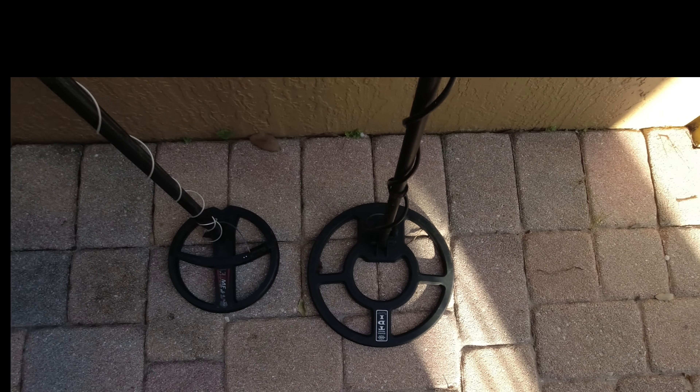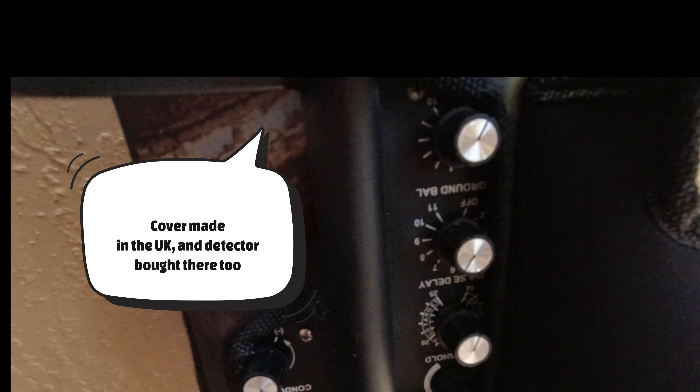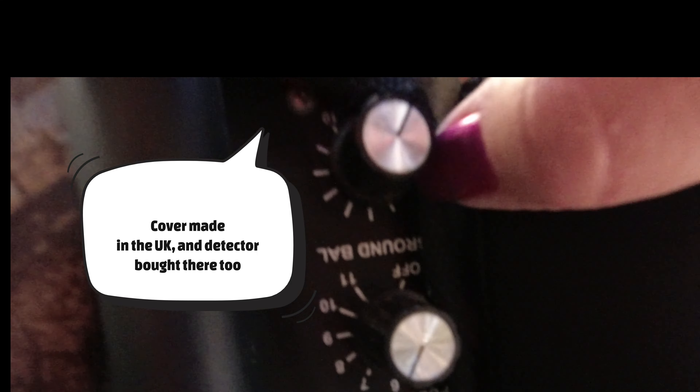This is a White's patent that was picked up by Garrett when Garrett bought White's. We're going to be running in maximum gain, which is right there.